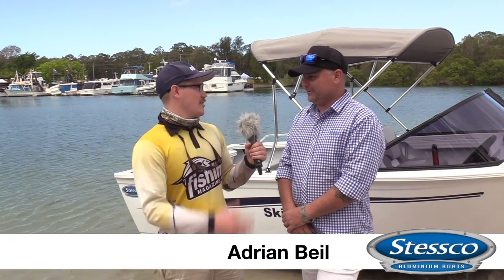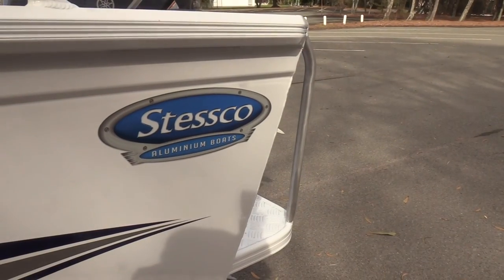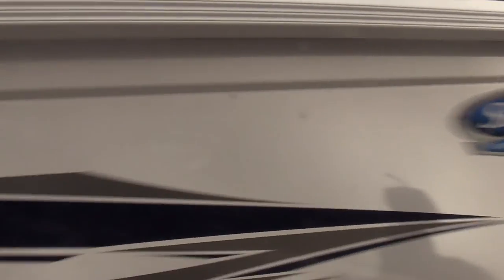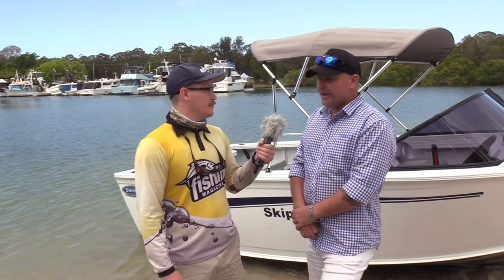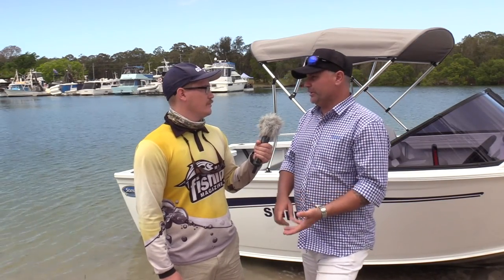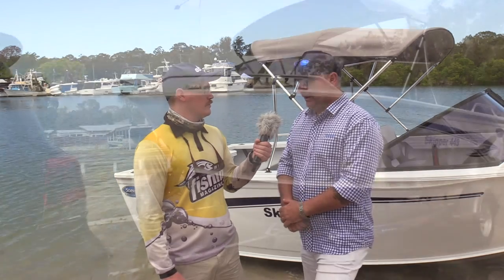Adrian Beale from Stesco, tell us about it. Today we're looking at one of the entry-level runabouts in the Stesco range, this one being the Skipper 449. Within that range we have the Skipper 429, the Skipper 449, and the Skipper 469, so this one is mid-tier in that particular model.